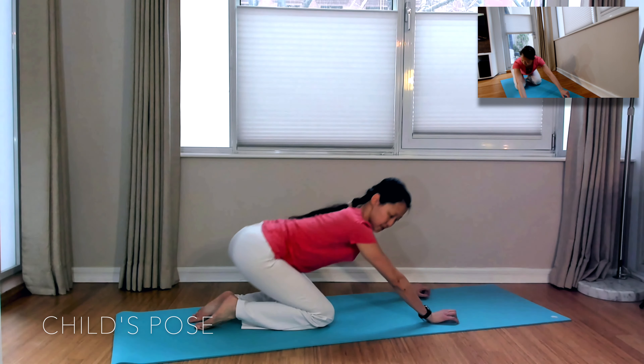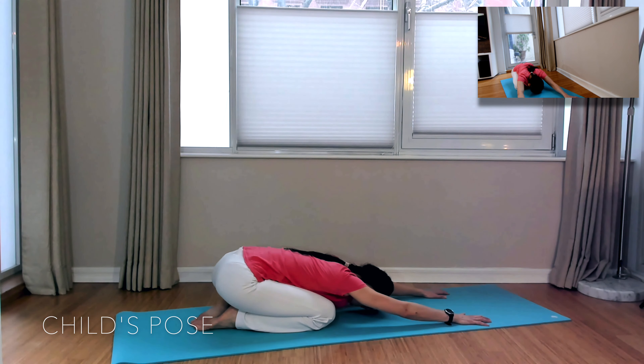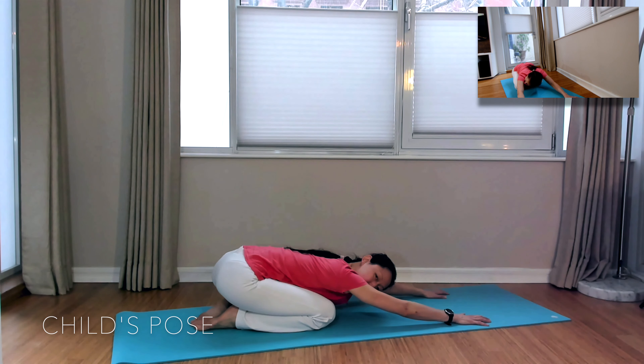Next, exhale back into Child's Pose, lengthening your arms forward, anchoring those fingertips onto the mat and exhaling your hips all the way back, stretching them towards your heels and lengthening your spine.